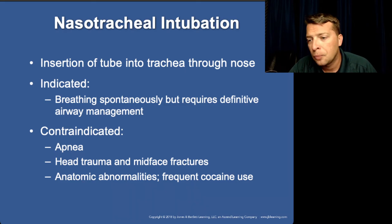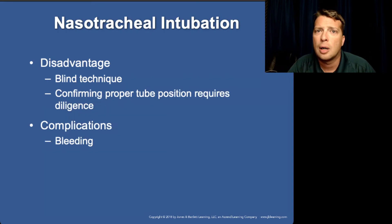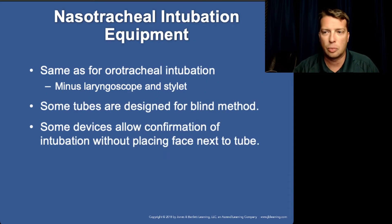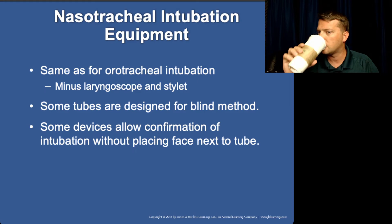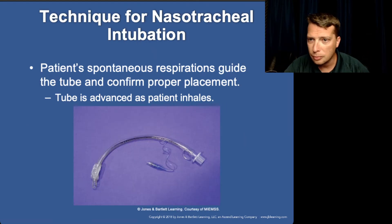Nasotracheal intubation isn't really seen a lot anymore. CPAP has largely done away with it, and RSI has also reduced the need for it.